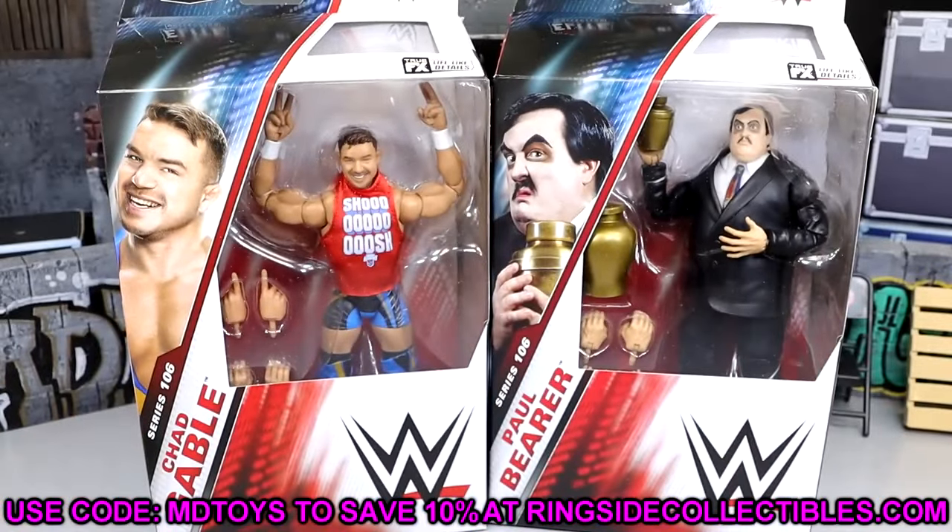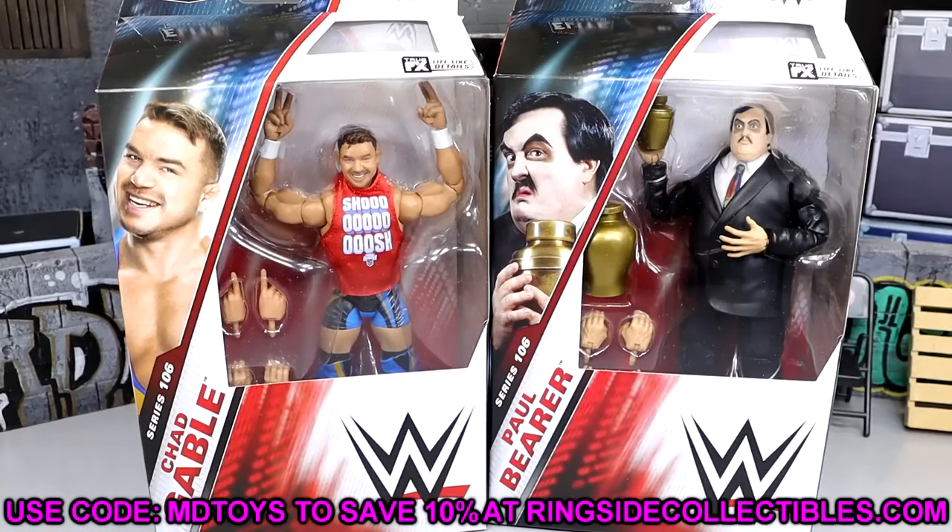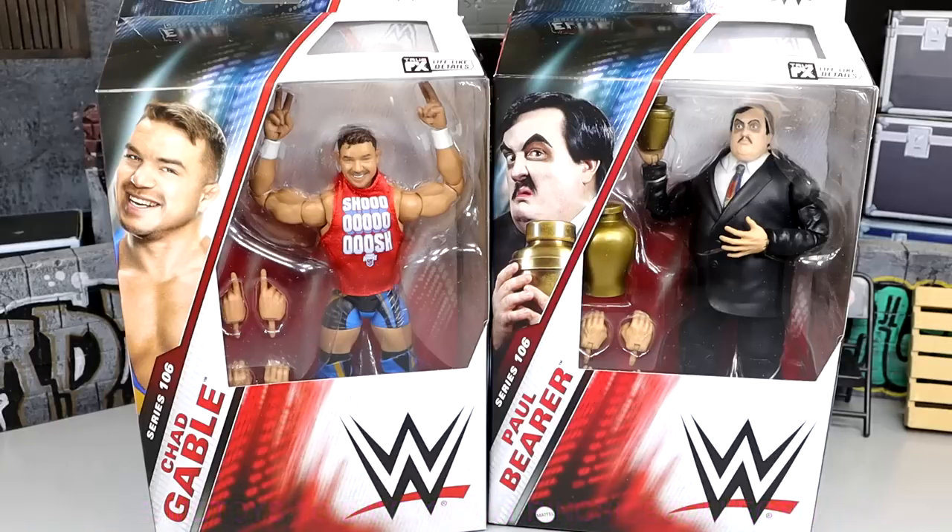If you guys would like to grab these figures, you can go over to Ringside Collectibles. Use promo code MDTOYS to save yourselves 10% when shopping over there. Get in on the Cyber Monday sale and get all your stuff before Christmas. Also, this is going to be the last Elite Wave included in my top 10 Elites of the year. Will either of these guys make it? We will have to see. I plan on posting top 10 videos each Saturday through the end of the year.